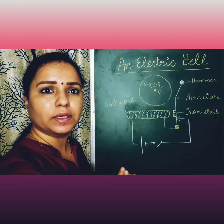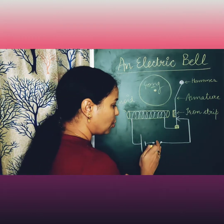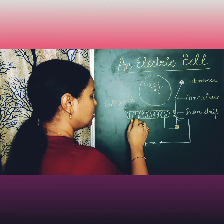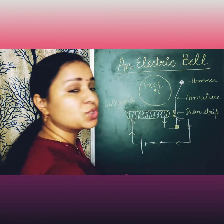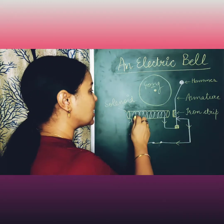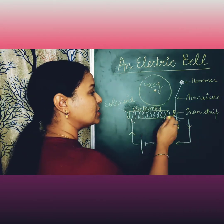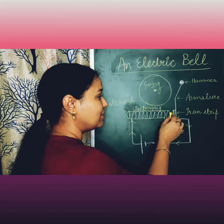Now I will explain stepwise how this electric bell works. First of all, when the switch is in the off position, the circuit is incomplete and nothing will happen. But as soon as we turn it on by pressing the switch, the current will start to flow from the positive terminal to the negative terminal of this circuit. As soon as current flows through the solenoid, it will start behaving as an electromagnet.